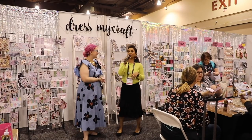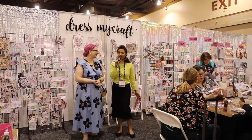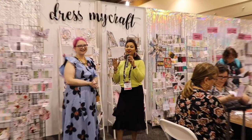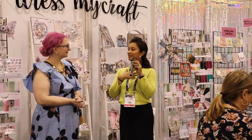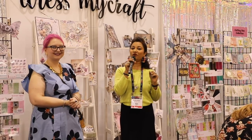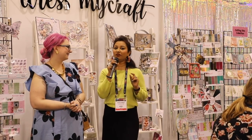Thank you so much Alexandra for introducing us so beautifully. I'm Shalini Mittal from Dress My Craft, and I'm trying to control my excitement. I know there are a few products you've already seen on a lot of videos, but Hedgehog is always the special video for me. A lot of my Indian friends and US friends really follow only one channel, and that's Hedgehog, so let's show you everything special we have.